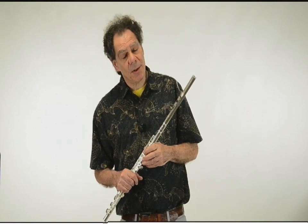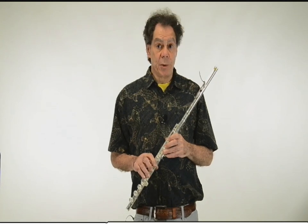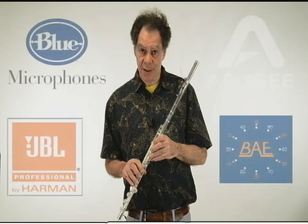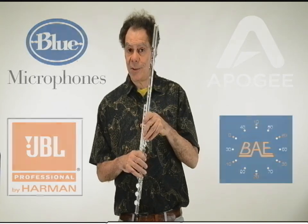If you'd like to order a glissando headjoint, please go to www.glissando.biz. You can reach me through that site, or through my website, www.robertdick.net. I really do hope to hear from you, and it would be a real pleasure to be sending you your glissando headjoint.